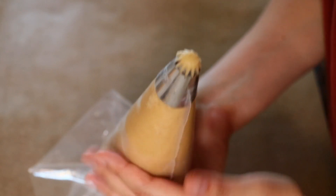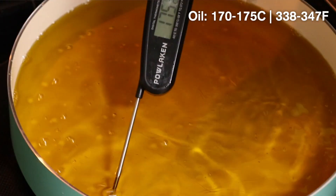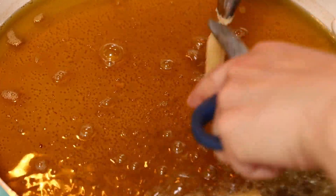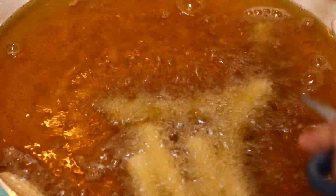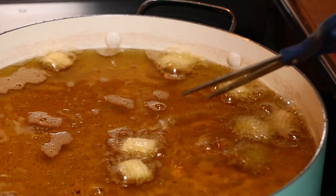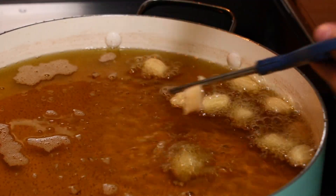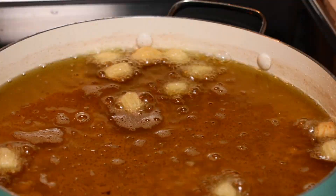Check the temperature — the ideal range is 170 to 175 degrees Celsius. You can pipe the dough delicately into the hot oil and cut with scissors to detach it. You can pipe longer to make sticks or very short to create cute little balls. Just be careful not to spill the oil and burn yourself, because it is extremely hot.